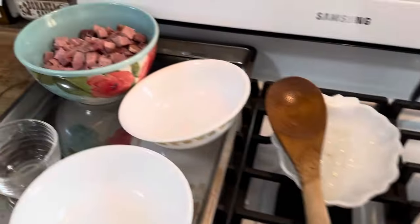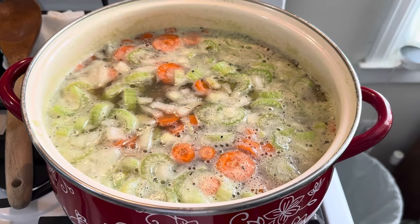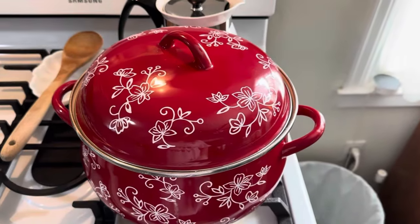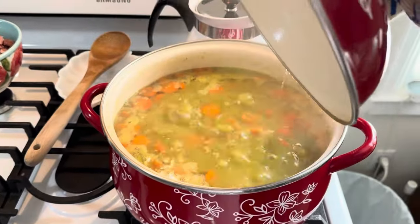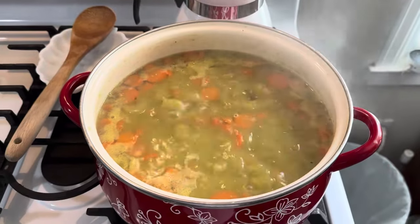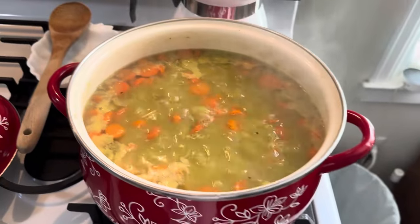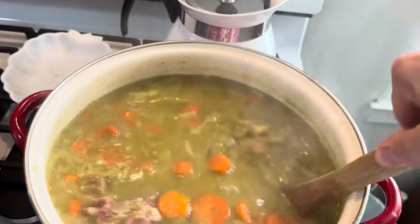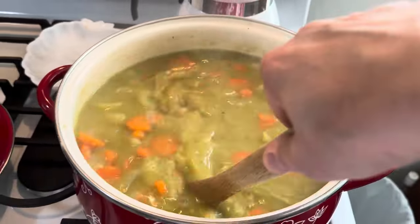I did not forget my ham. Once the soup is almost done cooking, we'll add the rest of our ham. All right, guys — we have been simmering for an hour and a half. Ooh, don't they look yummy? Let's give it a stir. Oh boy, that looks good.